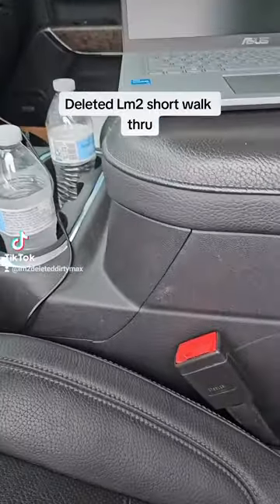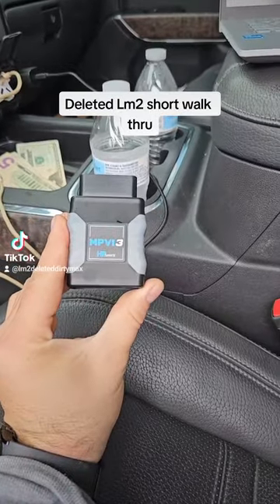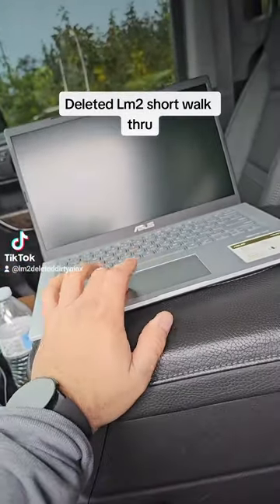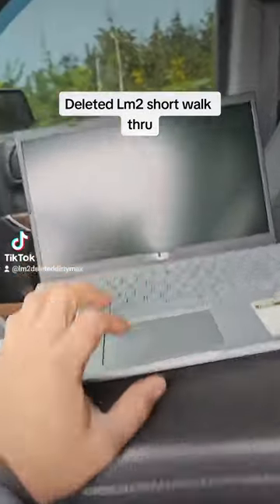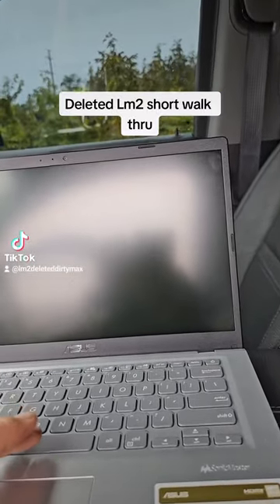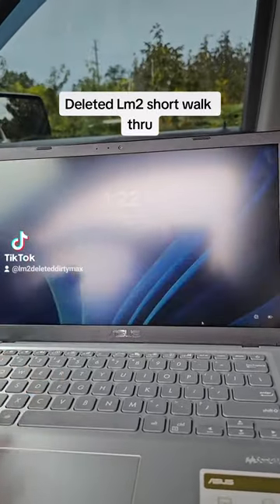For tuning, you're going to need an MPVI3 or MPVI2 with credits. They are doing it all through the app right now. I don't know the name of the app off the top of my head — it's like HPT or something, I think it's through HP Tuners.